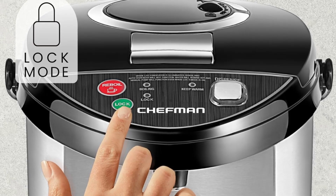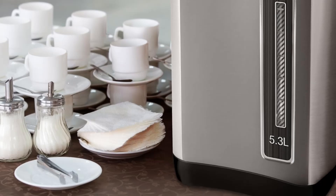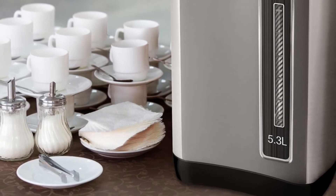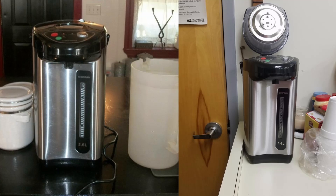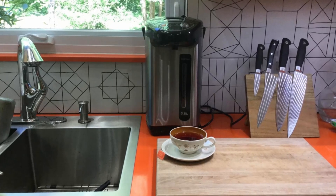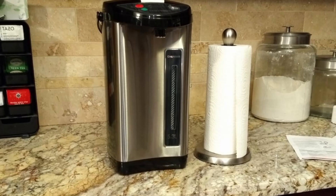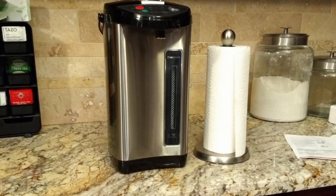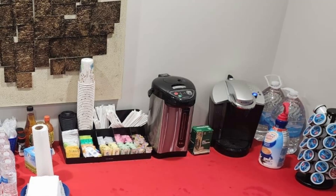What Customers Love: Customers rave about the Chefman Electric Hot Water Pot Urn for its large capacity and ease of use, especially when hosting large gatherings. Many appreciate the safety features, saying it's perfect for family events where kids are present, and they love that it keeps water warm throughout the day without needing constant reboiling. Users also highlight the convenience of the auto-dispense feature, which allows for smooth, one-handed operation.